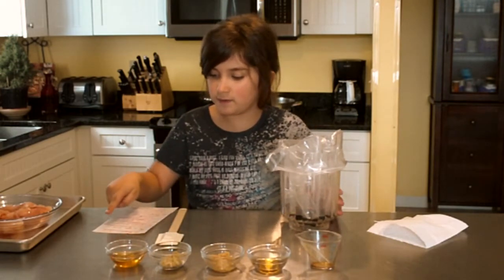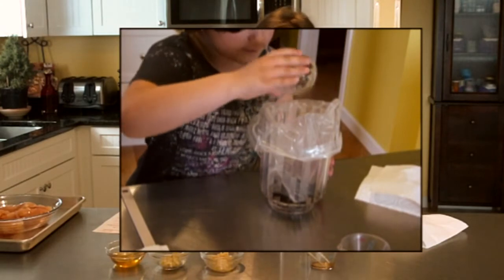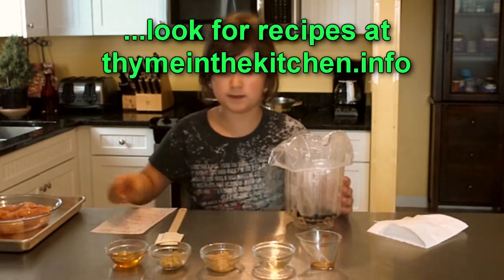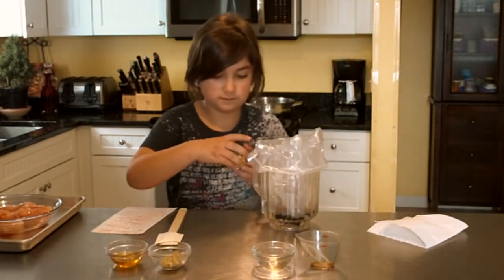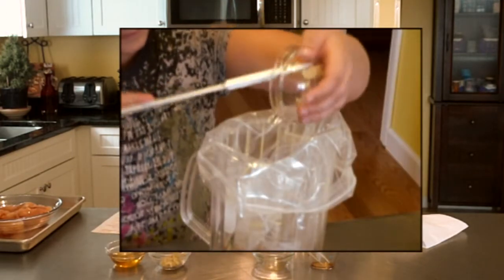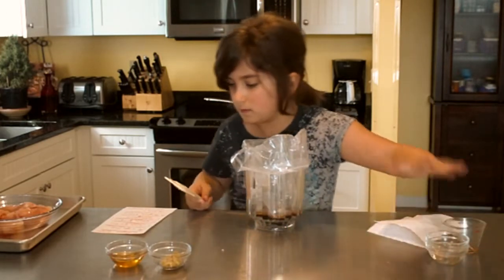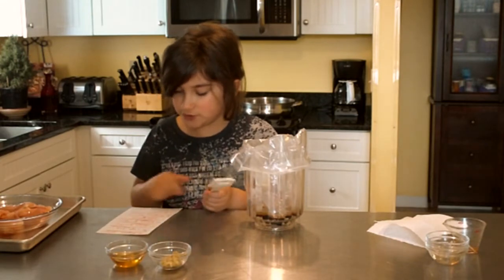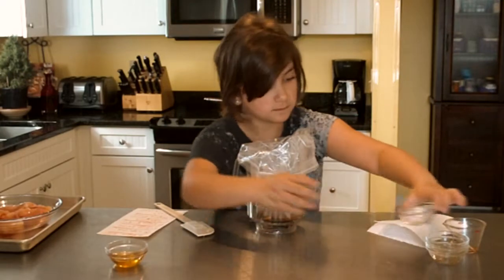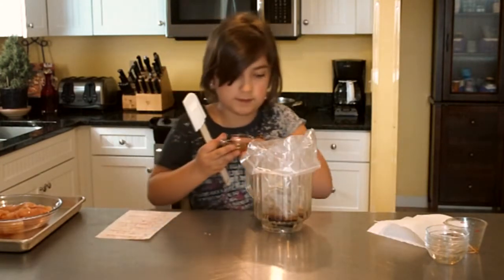Now do a half teaspoon of sesame oil and pour that in. Next, add three cloves of chopped garlic. Then add a small piece of chopped ginger. Finally, add a half teaspoon of honey into the bag too.